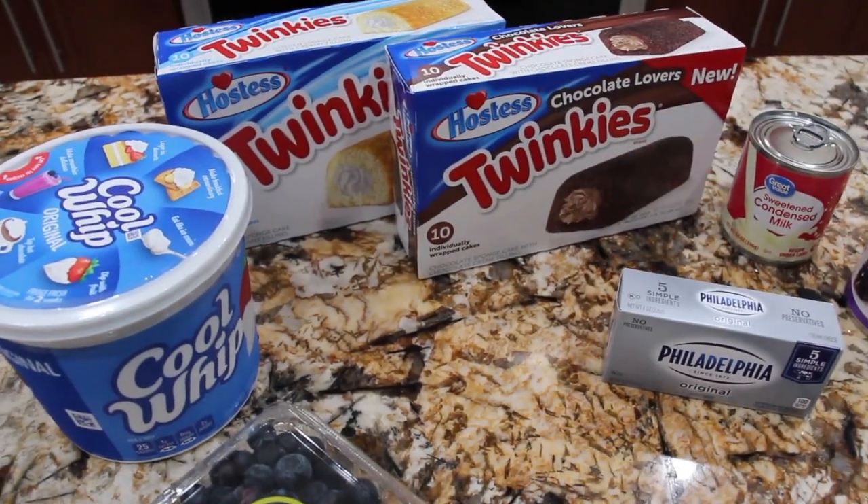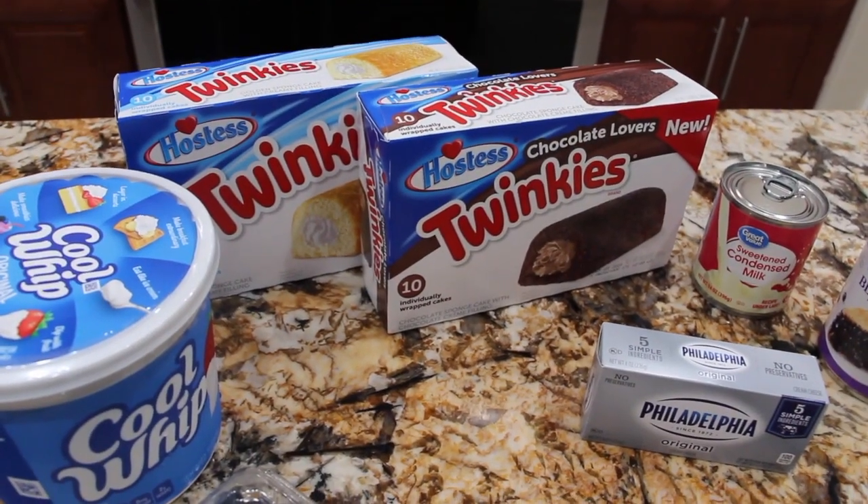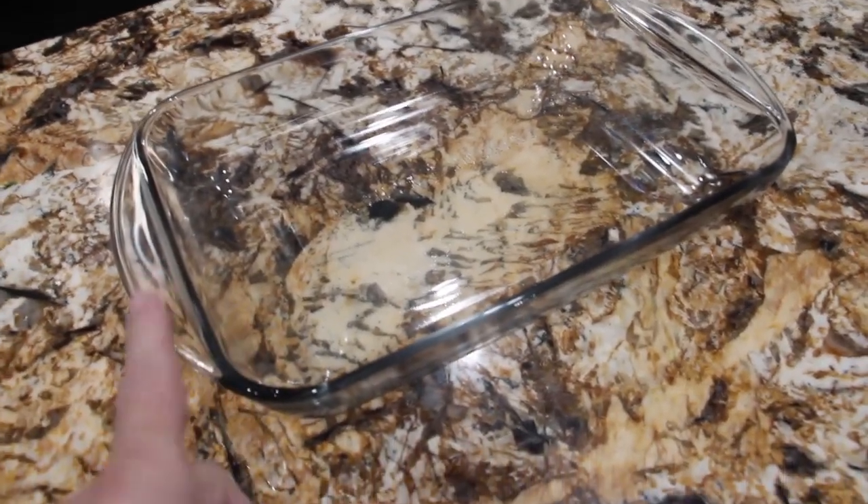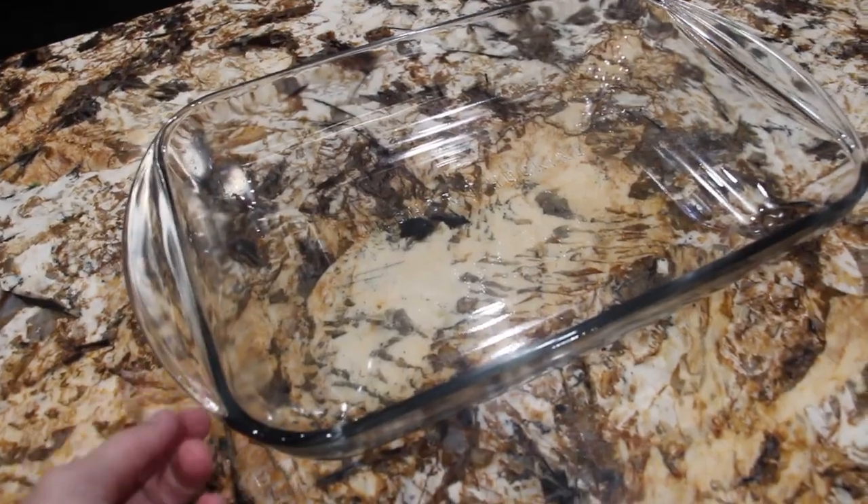This is a no-bake too. It's quick and easy. So let's get started. You'll start out with a 9 by 13 three-quart casserole dish.